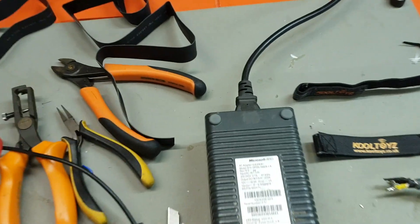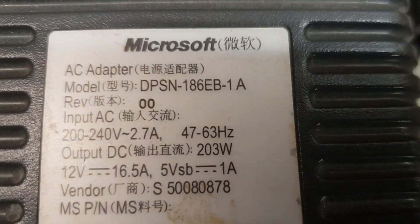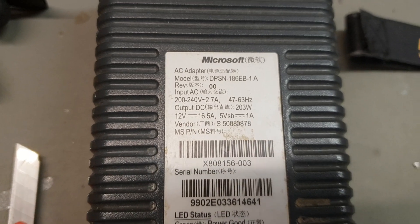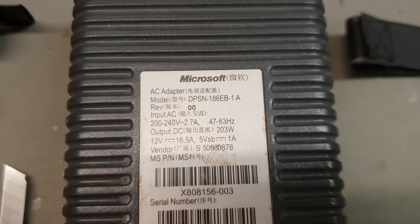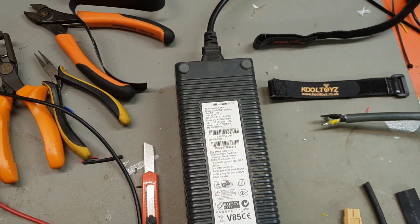It's Alan from Cool Toys here. I'm just doing a quick conversion on the Microsoft Xbox 360 power brick. Now the one you want is the 203 watt — there are two other lower wattage versions, the 135 and the 175. If you can find the 203, that's the best one to get. This works perfectly with the ISDT Q6 charger and we're just going to show you here how to do the conversion.